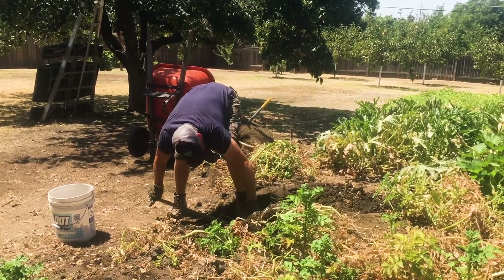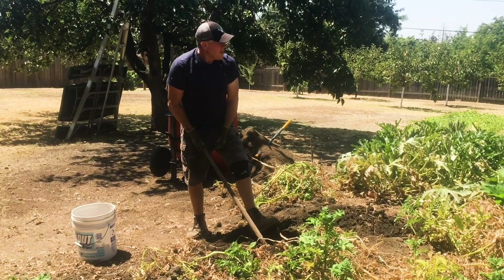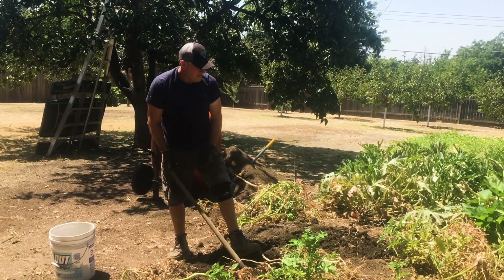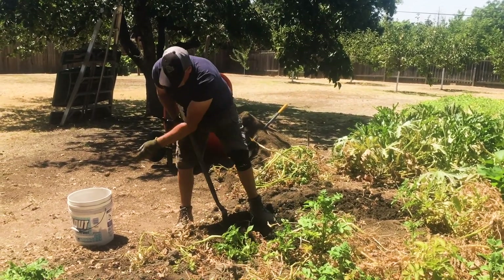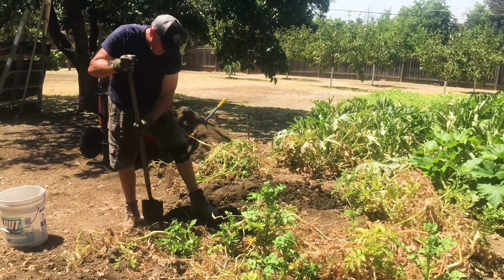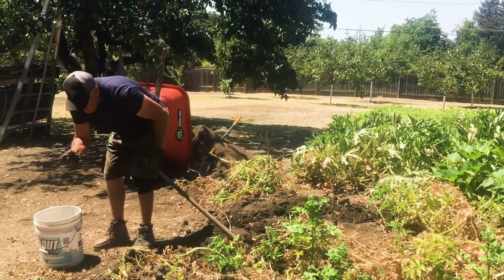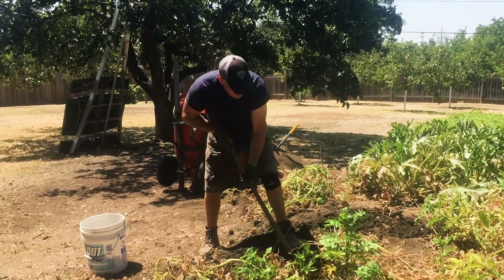This is the fun part — getting the goods. I've probably got 50 to 100 pounds so far that I've already eaten, and I'll probably get another 50 pounds out here. It's time to put something else in here, so I really have to get them out. I'll get potatoes all year long though — potatoes will keep popping up. Where the lettuce is growing, I'll get potatoes too, because there are little potatoes you miss. They sprout and start growing plants; I get them all winter long.